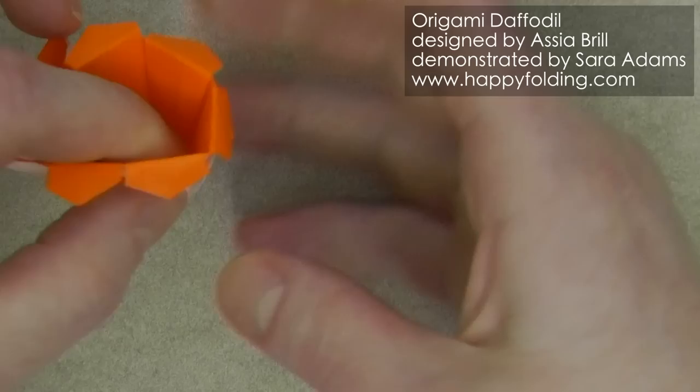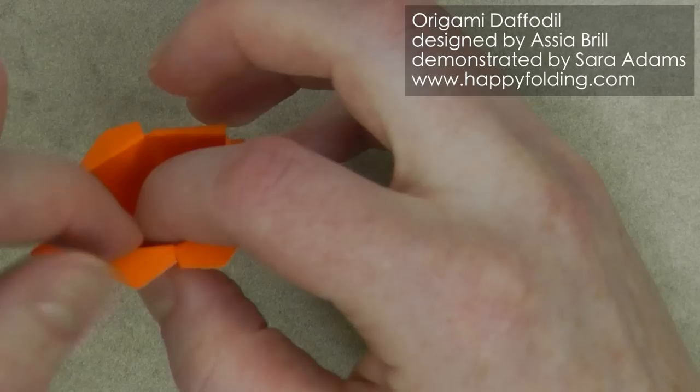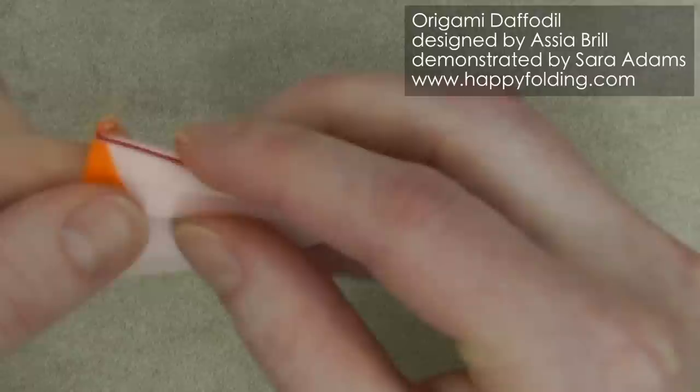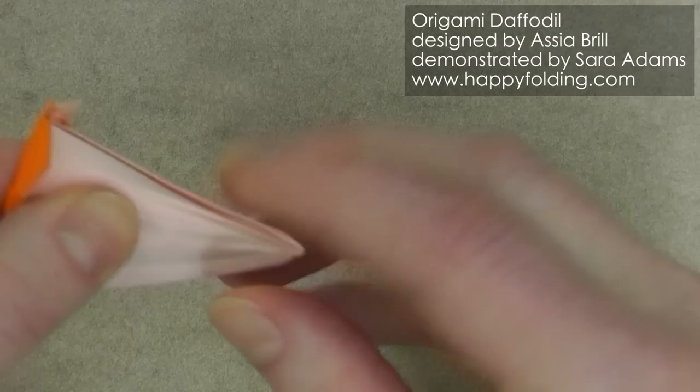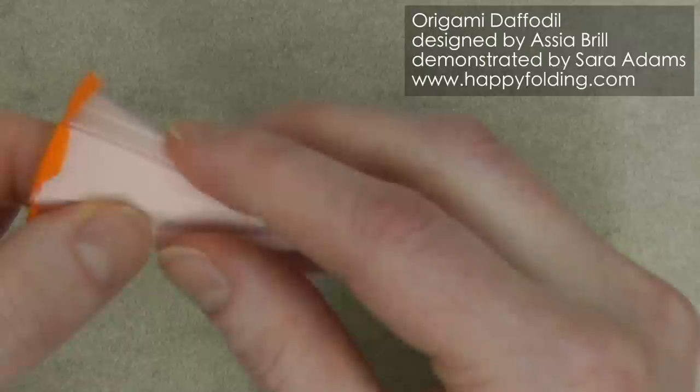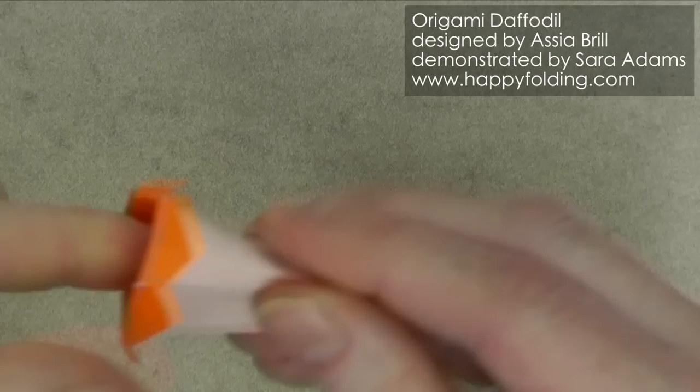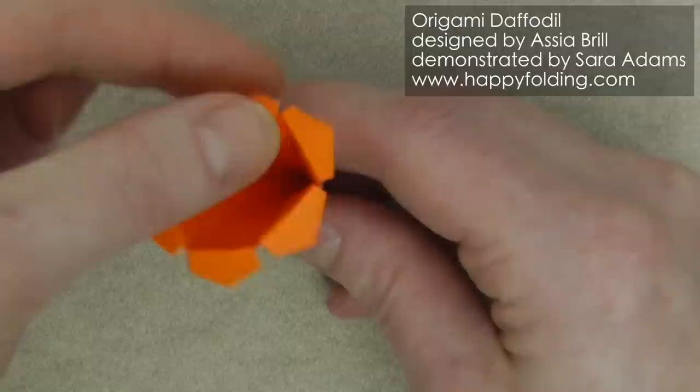Then check that all of these sections are still in that same shape, and if not just secure them into place again. Now we want to narrow this section by basically enforcing slight mountain folds right along the middle of these sections, so we're rounding it a little bit. It's also going to help us secure the blossom so that it doesn't unfold as easily. So now we have this and we can open up the petals a little bit, and now we can fold the leaves.